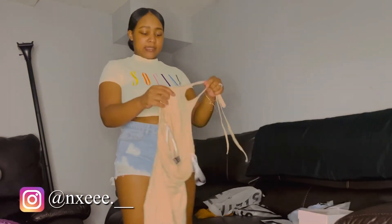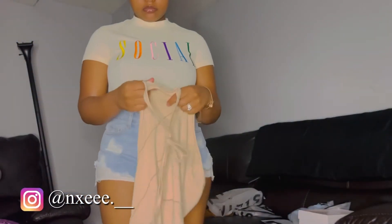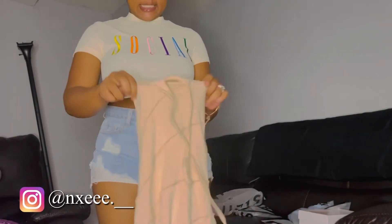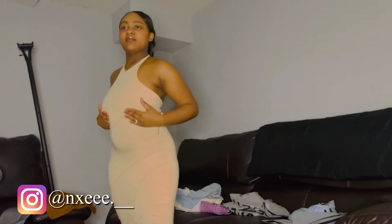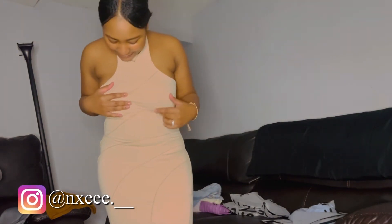So we got this little dress right here — I think it's a halter top dress. If I'm wrong I'll put it on the screen, but that's what I think it is. Let's try it on. Y'all, here's the dress. The material is great — I love the material and I love these lines in it, it gives it so much life.